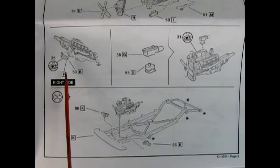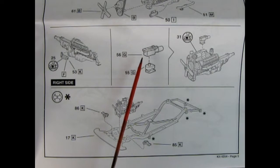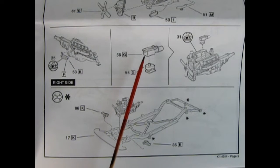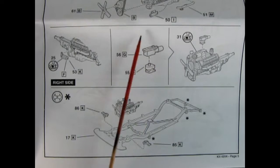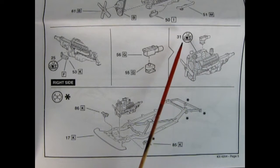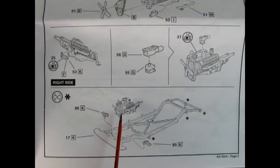Here we get our oil filter being glued onto the side of the engine block, and then we have our carburetor — that little box is the air cleaner. The paper filters go off the back so that entire unit drops on top of the intake manifold. There's a decal that will go on the generator, and then we have our engine being dropped into our frame, which has the X member in the middle and the upper A arms.